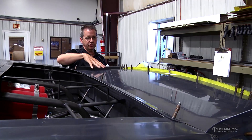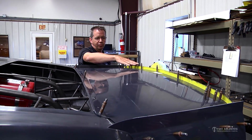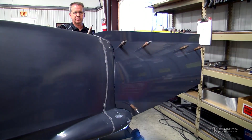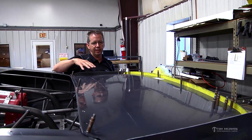Just a real quick little intro. This is the deck of the wing. This piece here is the wicker bill and it's removable. The spill plates are on the sides of the wing — these pieces are the spill plates. So you've got three different components here that comprise the surface area and the sides of the wing.